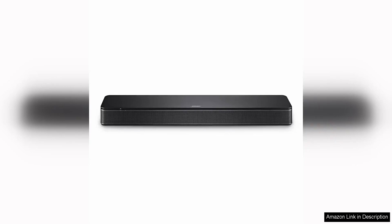The Bose TV Speaker is a compact and stylish soundbar that offers impressive audio performance for your TV viewing experience. With Bluetooth and HDMI-ARC connectivity options, this soundbar is easy to set up and use with a variety of devices.